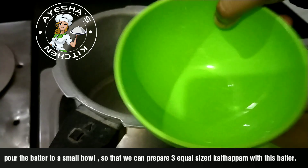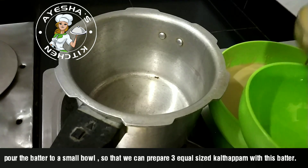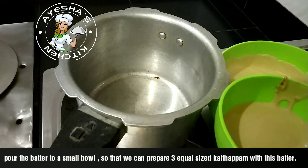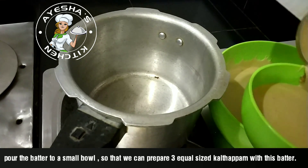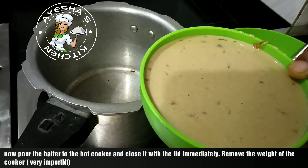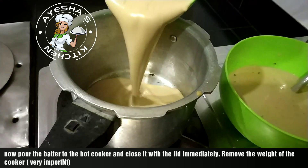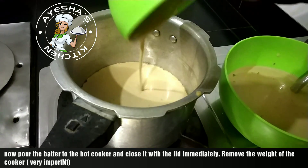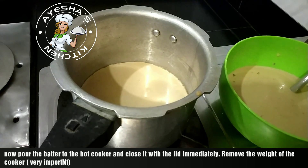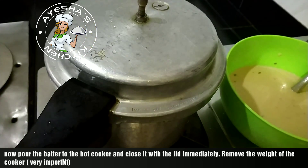I am going to measure the batter in this bowl in 3 sizes. We are going to mix the batter. Now we are going to measure and prepare in this cooker.